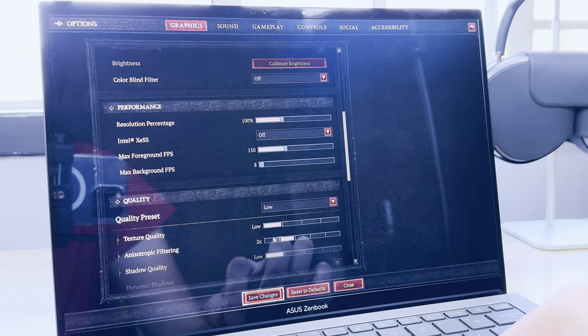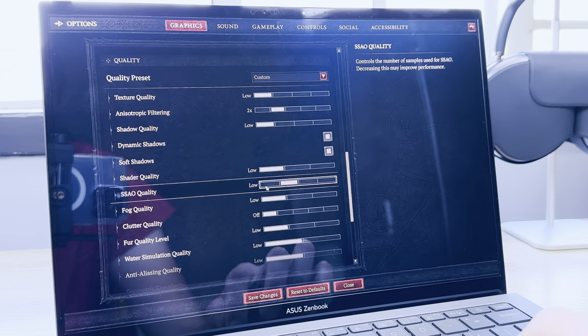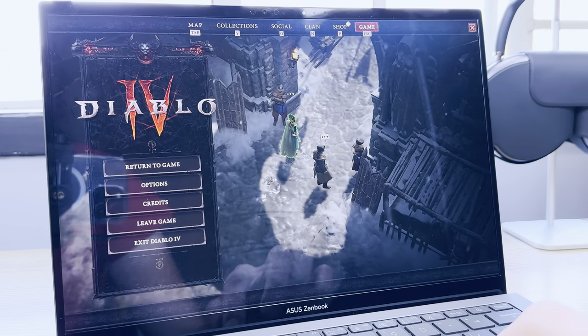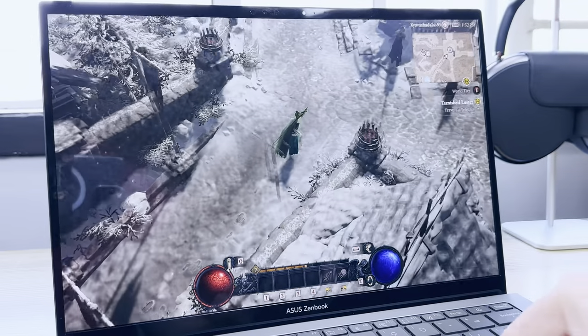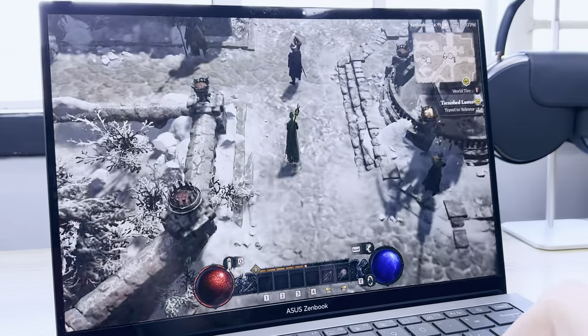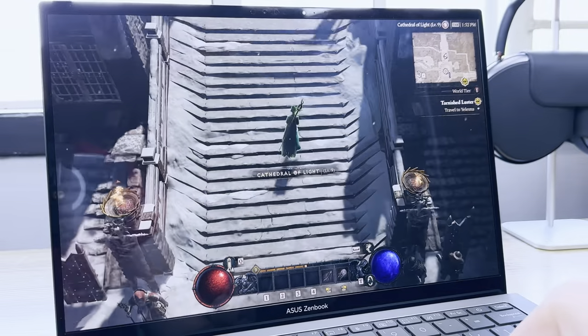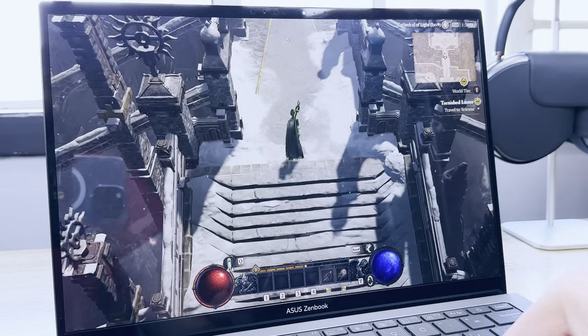Given my current obsession with Diablo 4, I wanted to test whether the CPU could run the game. Diablo 4 has a special graphics mode for low-end GPUs called Low FX mode, and this notebook did a fairly stable job. I had to crank everything to the lowest possible settings and enable Low FX mode, but I managed to play at around 30fps at 1080p. Sure the visuals take a hit, but you're playing Diablo 4 on this incredibly thin notebook, and that's an achievement on its own.